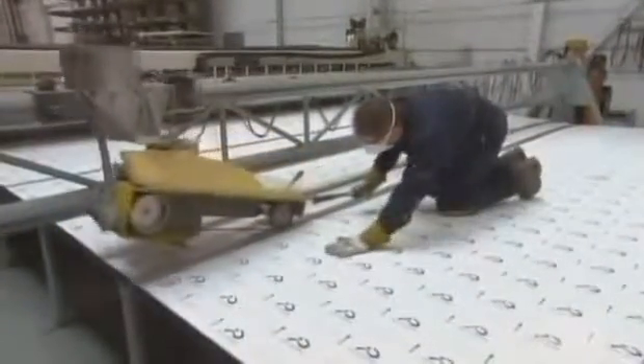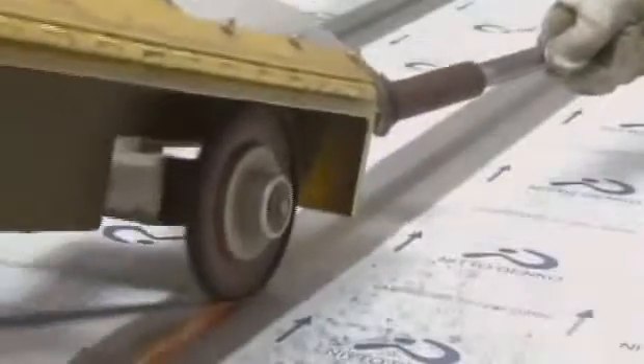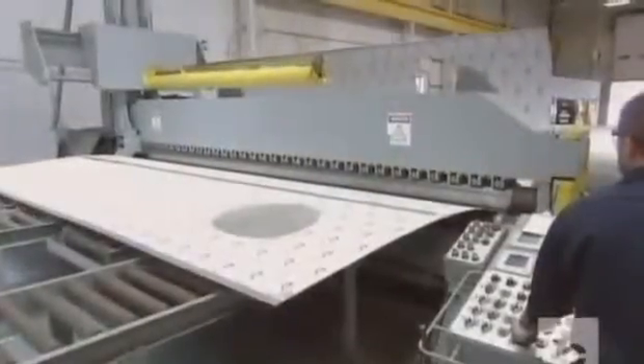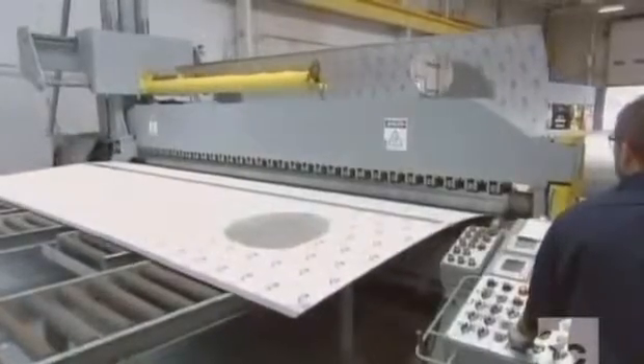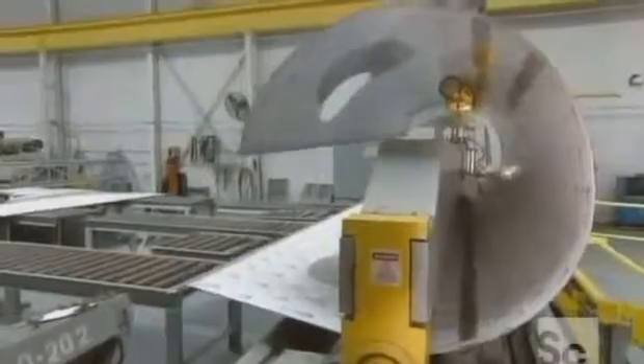A worker then uses a belt sander that rides on a track to smooth out the weld evenly and in a straight line. The sheet then goes through a rolling machine that shapes it into a cylinder. It takes two to four cylinders to make a tank, depending on the size.